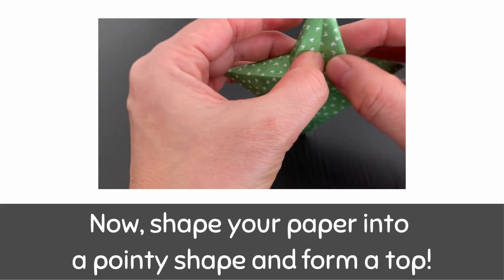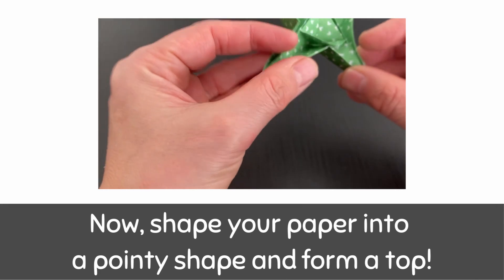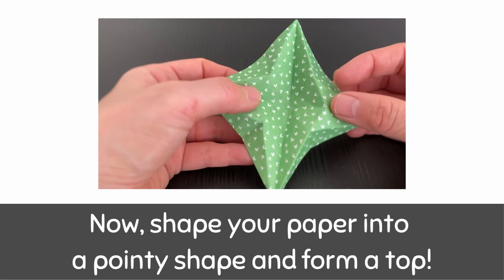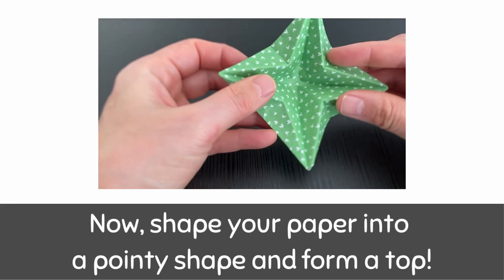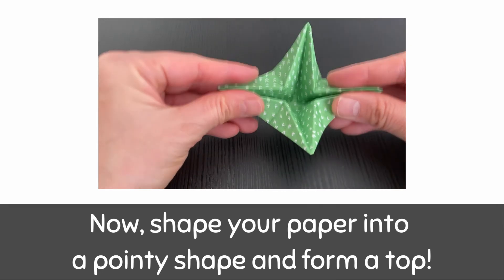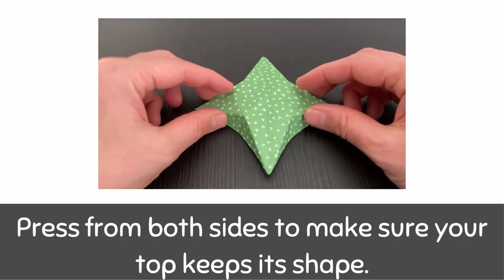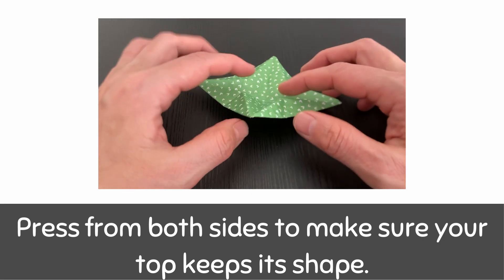Now shape your paper into a pointy shape and form a top. Press from both sides to make sure your top keeps its shape.